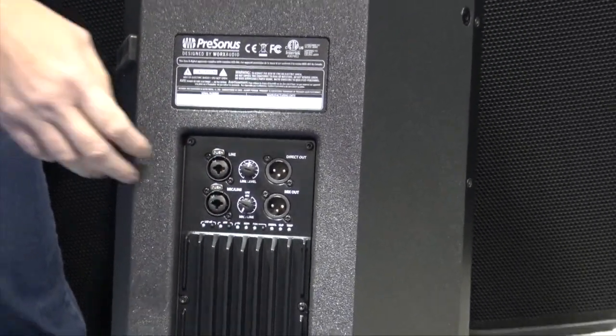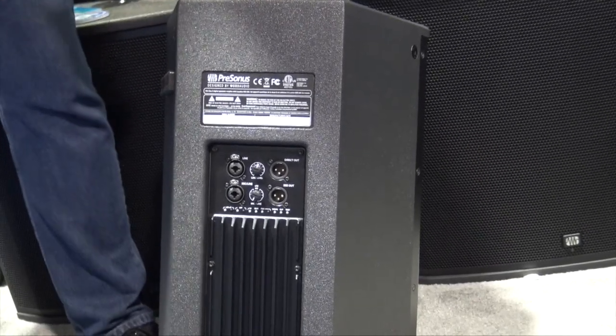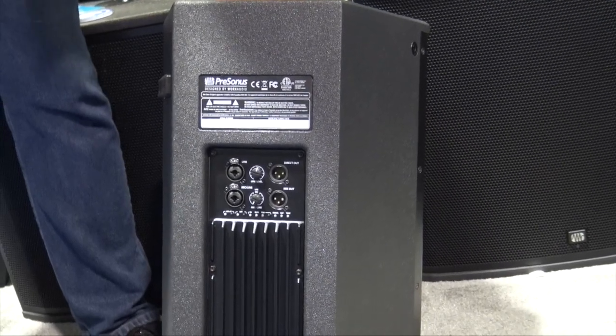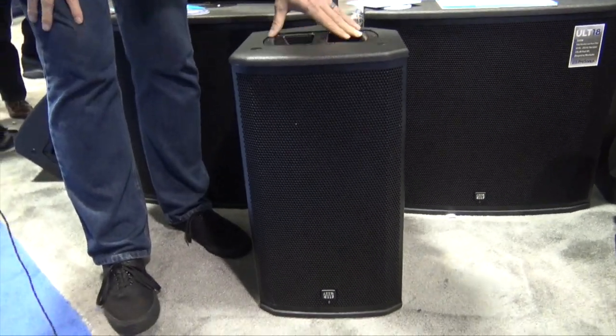Down here you've got locking connectors and independent control, so you can take this box, put it up on a stick, plug a microphone in, and use it for something real quick — like if somebody needs to make an announcement. Then we'll come around to the front side and talk about what makes this box really special.